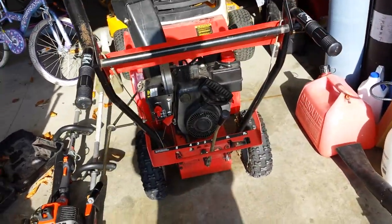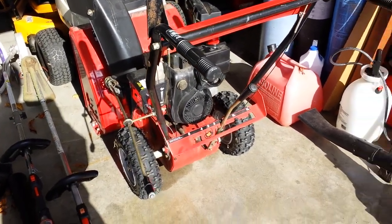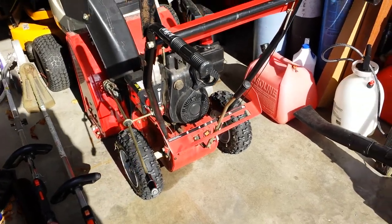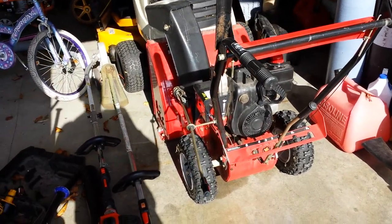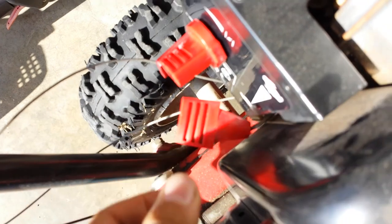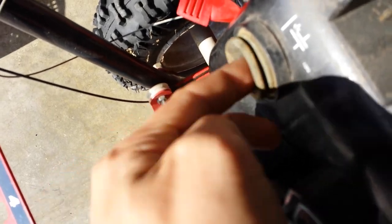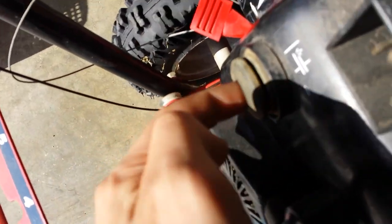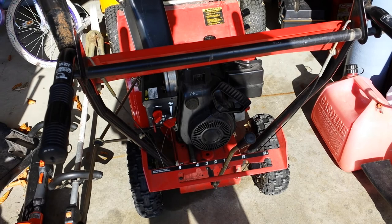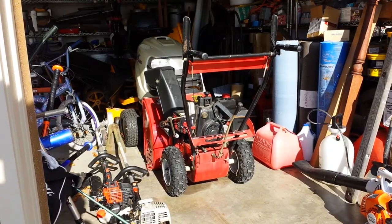Hey guys, so today I'm gonna do a cold start on the MTD snowblower. It has been running for about a week and a half, and I like to just keep it running until the snow comes, which should be pretty soon. First, we're gonna turn the throttle to low, choke it, and prime it about 15 times to make sure we get gas in there. We're gonna see how well this thing starts.